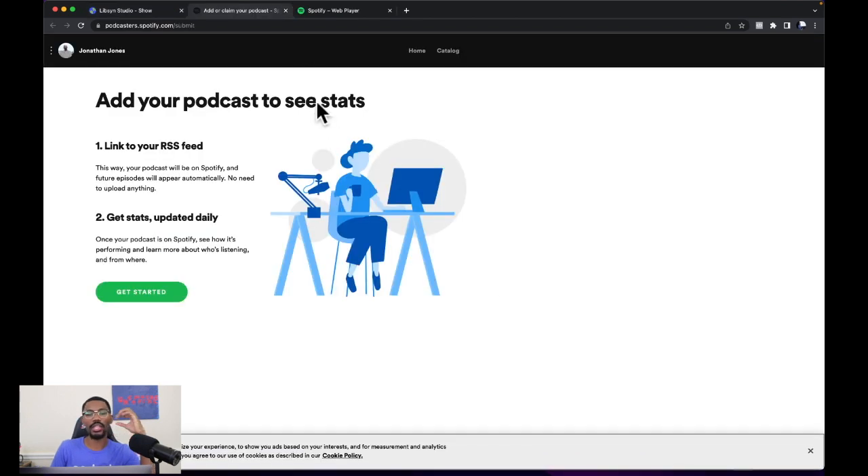Now that we're in Spotify, you want to make sure that you have a Spotify account and that you're logged into it. It says add your podcast to see stats — link to your RSS feed. Then it says get stats and update daily. We're going to click the green button where it says get started.